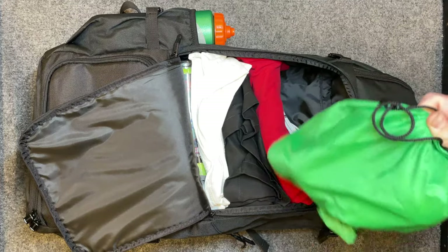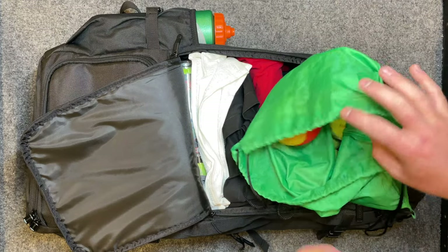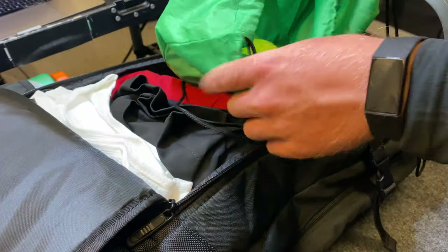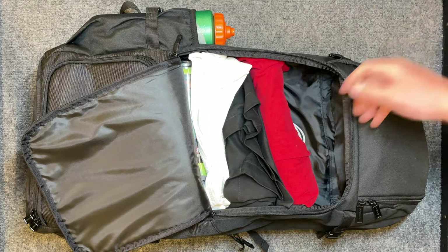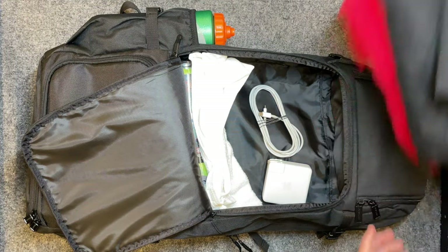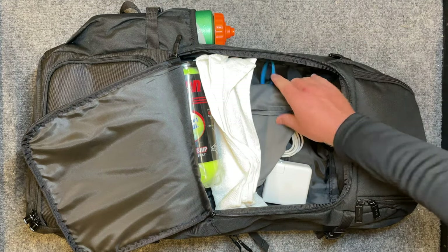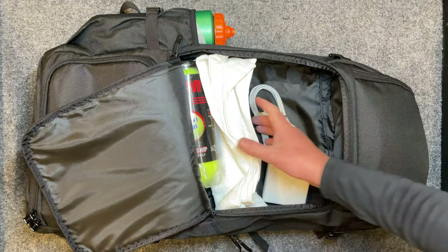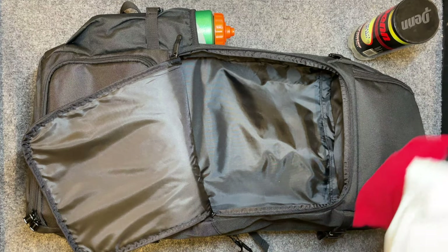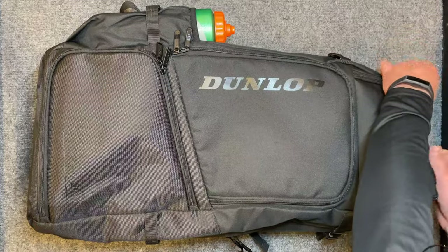The clothing compartment is fully loaded today — the bag is 16 pounds total. I've got tennis balls, different practice balls, wall balls, regular clothes to change into, two sweat rags, a neck cover for sun protection, a fresh tube of balls, and my laptop charger. Overall a pretty big space.